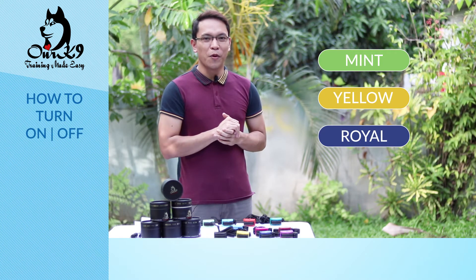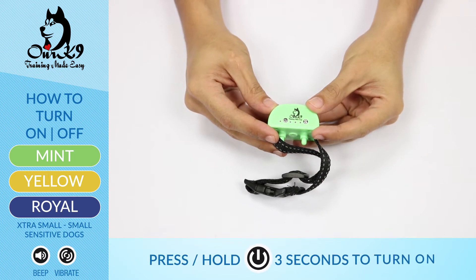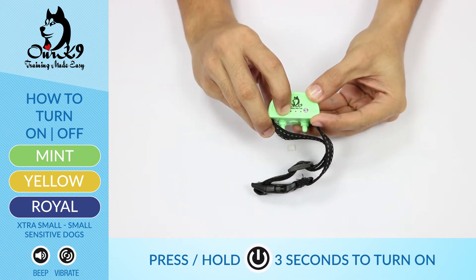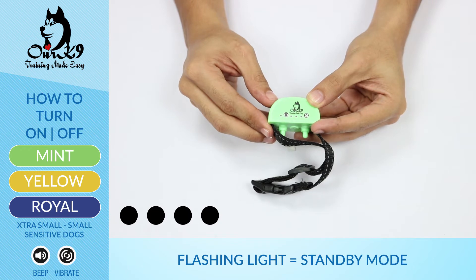Turning the mint, yellow, and royal on and off. What we need to do first is press and hold the power button for three seconds to turn it on. You'll know it's on when it's flashing, meaning it's on standby mode, waiting for your dog to bark.